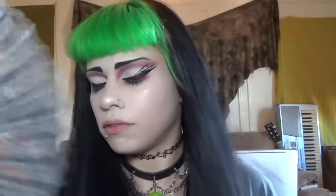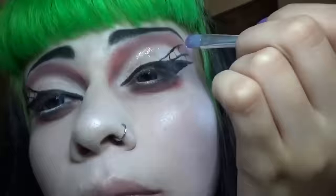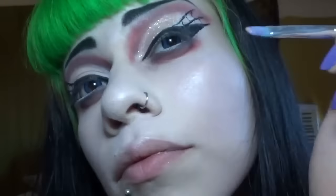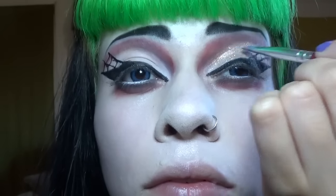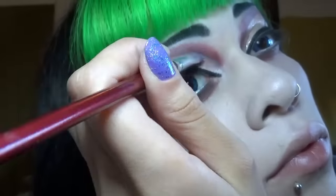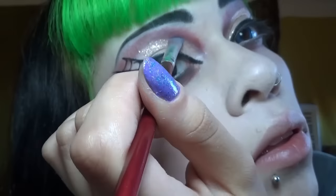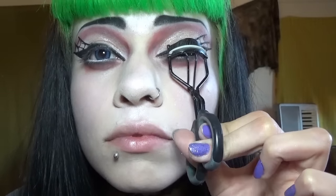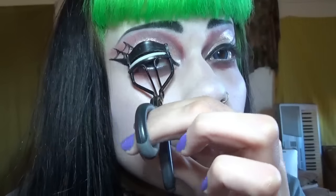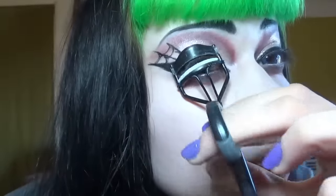Dry that off with a fan. And now glitter from Wet n Wild - this is brass, I believe it's called. I like the color so much, but it just moves around and doesn't stay in place too well. I also put yellow eyeshadow over it, which turned it into a really cool gold. I felt the eyeshadow would help it move around less, but I didn't have a color that was exactly brass, so I just went with yellow to create a gold.